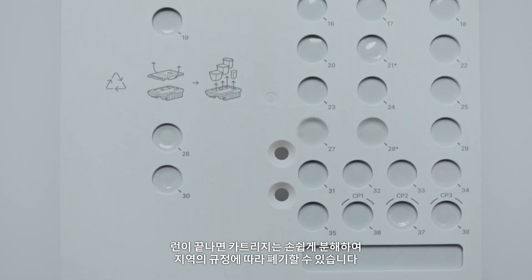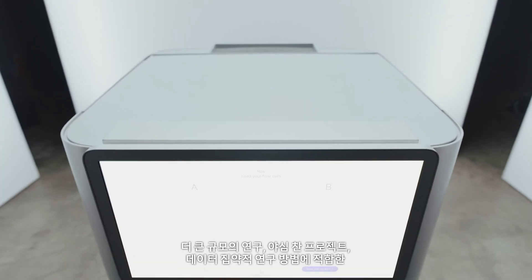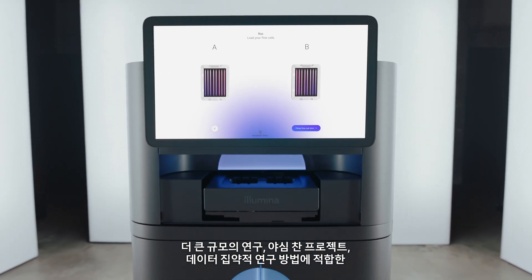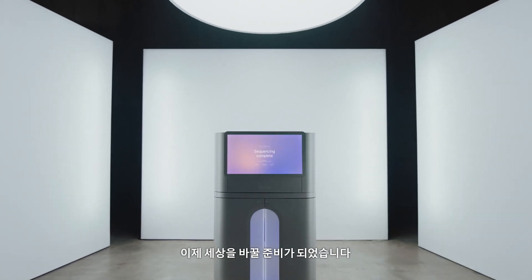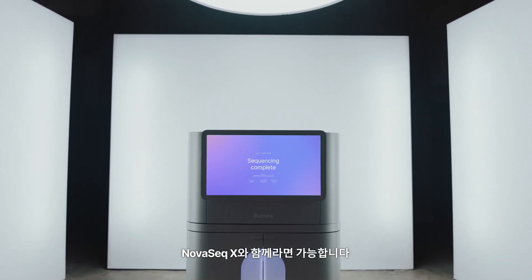Following completion of your run, cartridges can be easily disassembled and disposed of according to your local guidelines. Access exceptional throughput and accuracy to perform larger studies, more ambitious projects, and more data-intensive methods. You are ready to change the world. With the NovaSeq X series, you can.